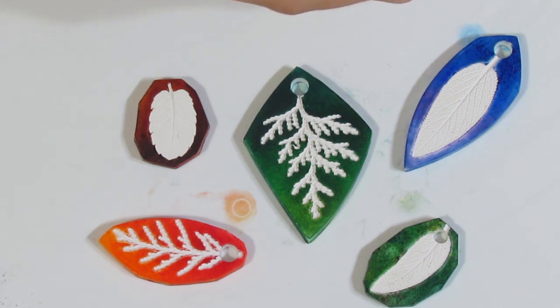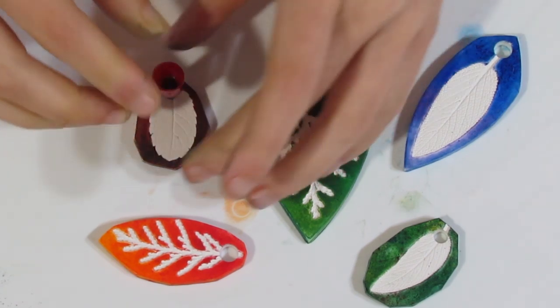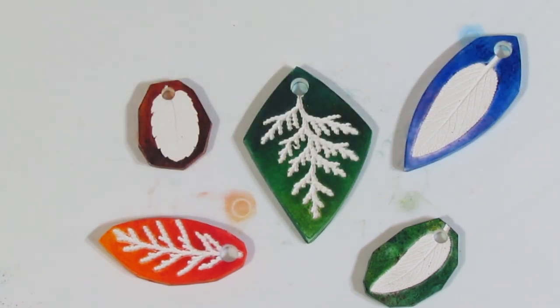That creates quite an effective hole for stringing. If you don't want that, you could always drill them after you have baked them. I wouldn't recommend using a piercing pin though, because piercing pins will distort the clay, whereas a cutter like this won't — it will just cut out the clay and leave your shape in the same shape without distorting it. Now they all have holes and I will go pop them in the oven for a full hour to bake.